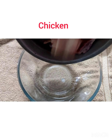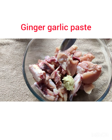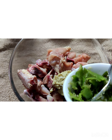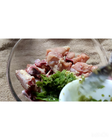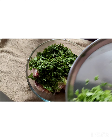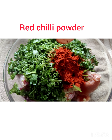Now to a mixing bowl, add in one kg of chicken pieces, medium sized. Add two teaspoons of ginger garlic paste, six to eight crushed green chilies, equal amounts of coriander and mint leaves — around one cup of each — and one and a half teaspoons of red chili powder.